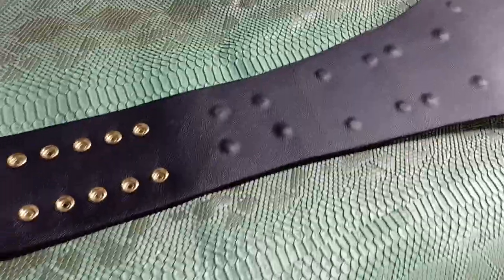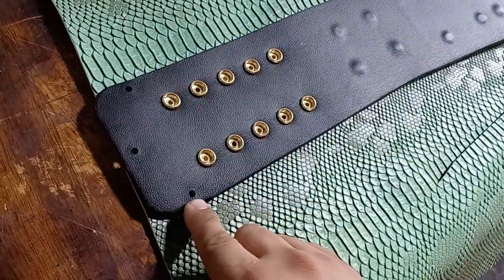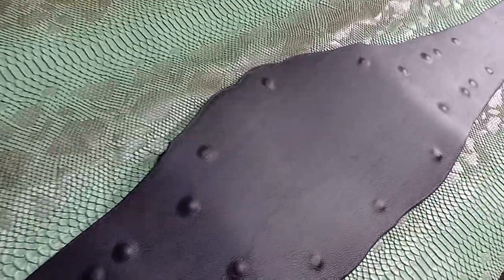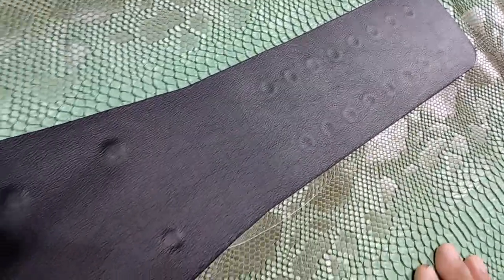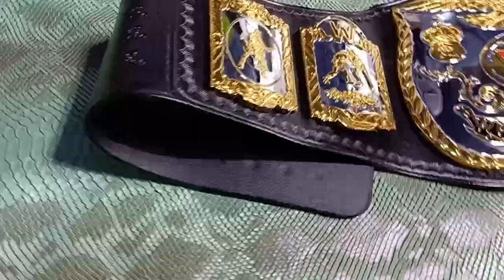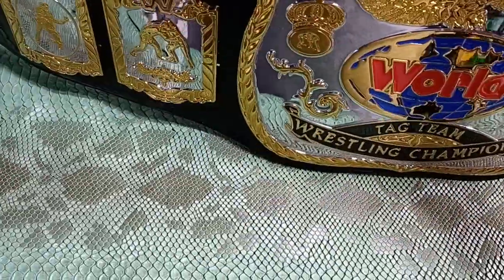We're gonna flip her around, take a look at the back. Leather came out pretty good. The customer doesn't have a belt tip — he forgot to send that in, but I have my own and I made sure it fit correctly. Here's the back: no wrinkles, no crinkles, no weird bumps, other than the leather nips here on the back. Everything came out really, really smooth, really nice.